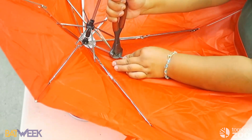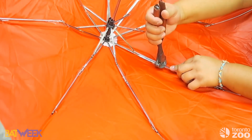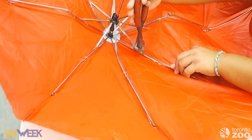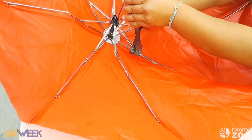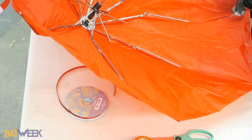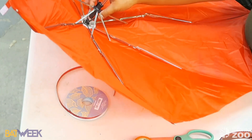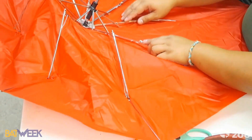Are red bats the only ones that hibernate in leaves? There are other species of bats in the world that will hibernate on the ground — some in little snow pockets. But in terms of Ontario, red bats are the species that can be found in leaf litter.